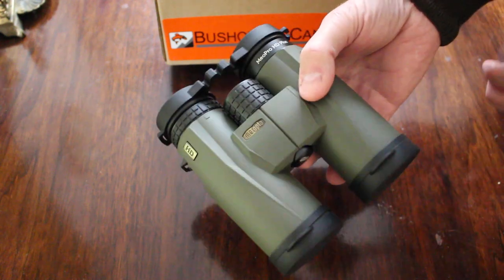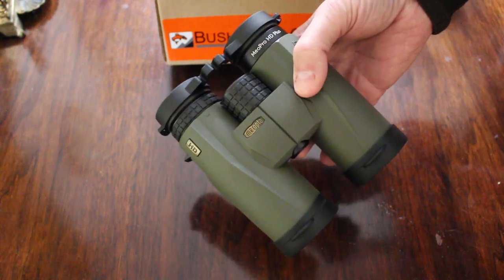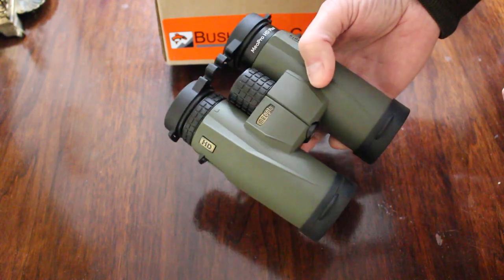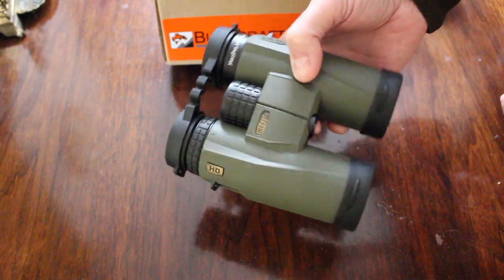There's always been one thing with Miopta — perhaps they don't have the best brand recognition out there. But you do have the quality; they're very, very good quality for the money.